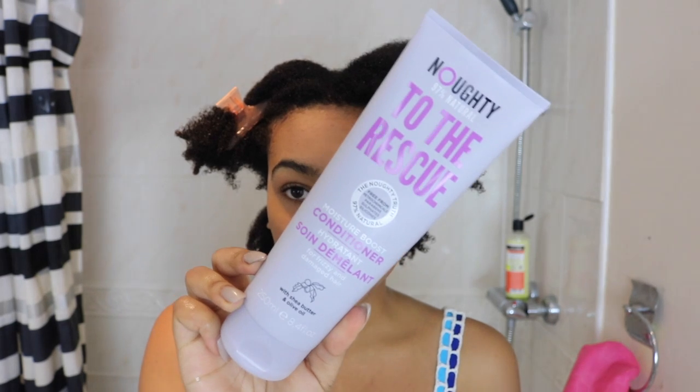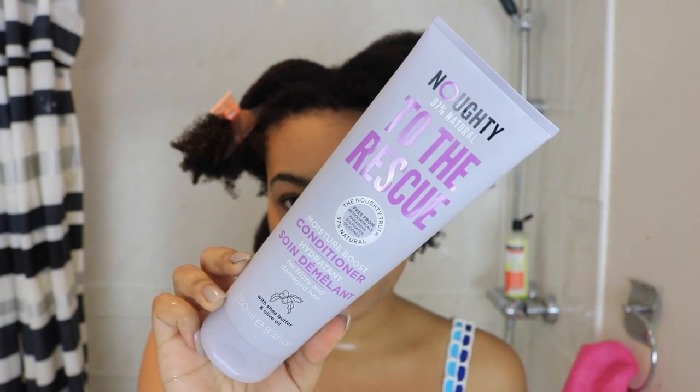My next step is to deep condition. On the cheaper side I'm going to use Naughty To The Rescue 97% natural moisture boost conditioner for frizzy and damaged hair with shea butter and olive oil — I got it at Superdrug for £6. On the expensive side I'm going to use Christophe Robin's Regenerating Mask with rare prickly pear seed oil — it comes in its own box and costs £53. I'll leave this on for 20 minutes to see how moisturizing it is and whether it looks shinier, more moisturized, or less tangly.